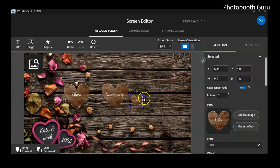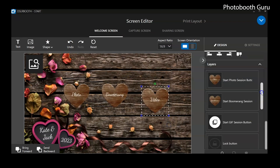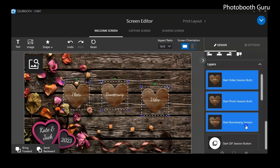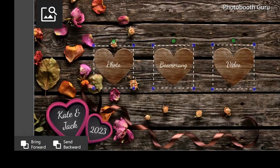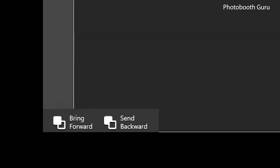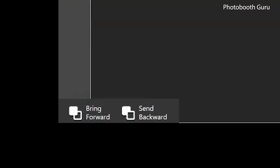Clicking on any element in the screen editor will automatically switch the tab on the right to design. The element will show in the Layers panel where you can drag to reorder elements. The Send Backward and Bring Forward options have been moved to the bottom left of the screen.